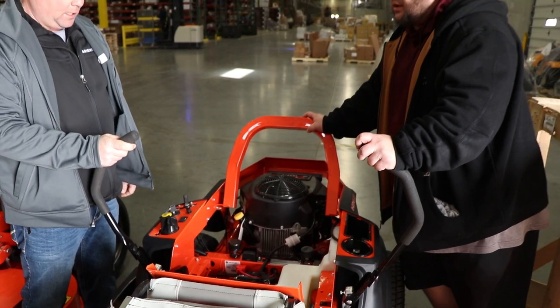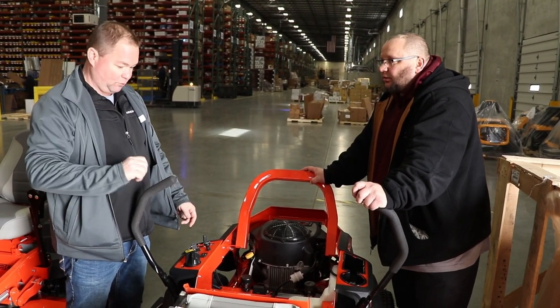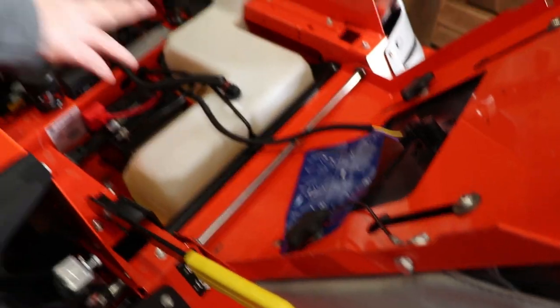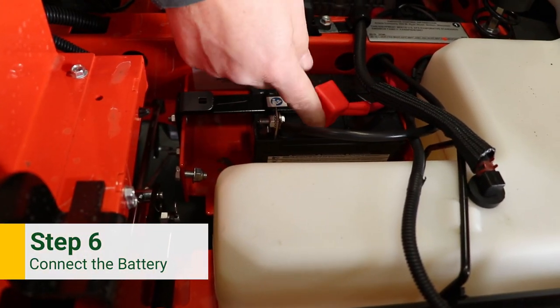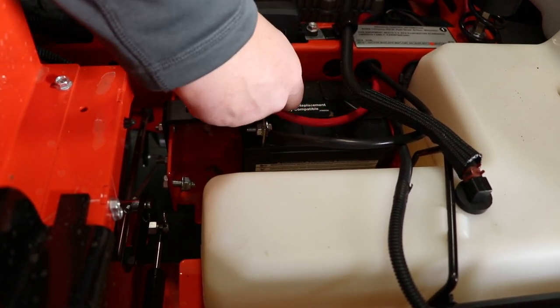The unit will not start without this wire and pigtail being connected in — it's an important step. If you're mowing and you tend to bounce off the seat, this is what's going to kill the machine to make sure nothing gets hurt and you're safe. The other thing you'll have to do is connect your battery — this post would be off and the bolt would be inside. Take that off and put the terminal on there to make sure it's connected.